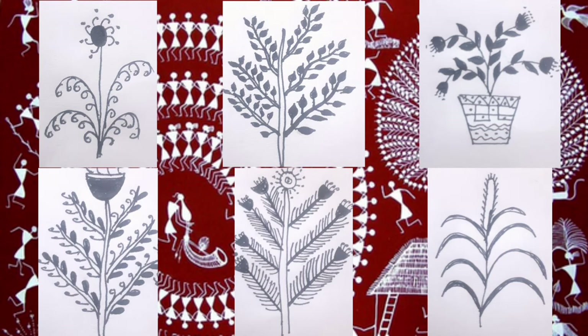Before we move on to the trees, I want you to like the video if you're enjoying it. Also, don't forget to subscribe to my channel and press the bell icon to get the latest updates from me. Now let's start with the trees.